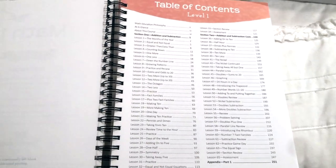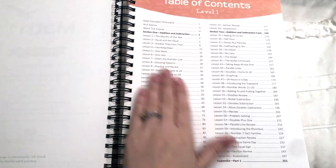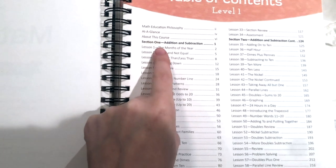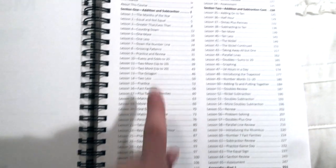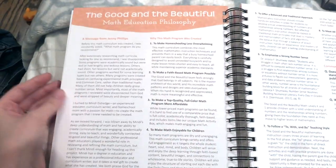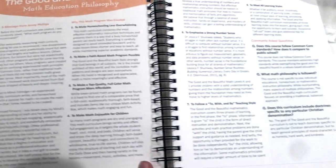This curriculum is divided into four sections. Course book 1 has section 1 and section 2. In section 1 you're going to be doing addition and subtraction, and it tells you what each lesson is about. In section 2 you're still going to be working with addition and subtraction. We also have the math education philosophy, which is also included in the level K course book.